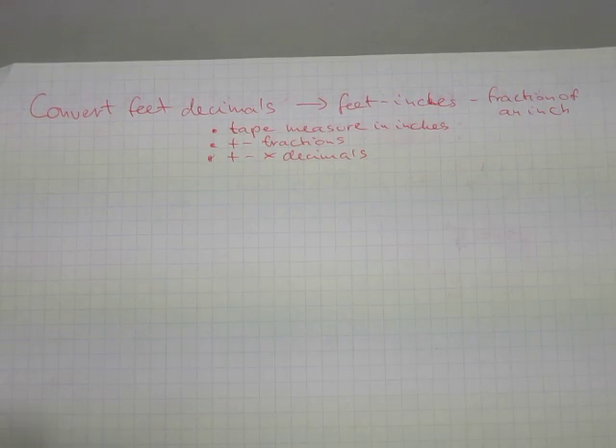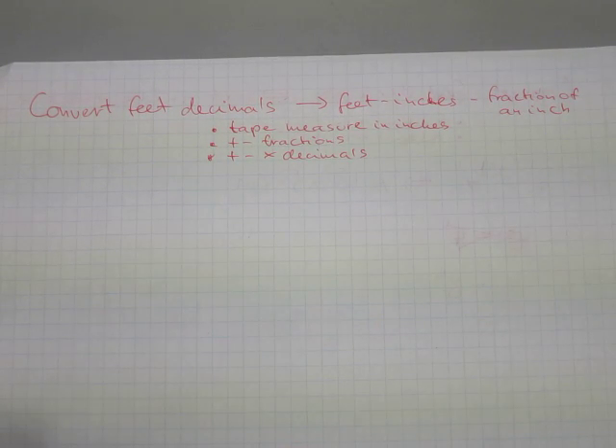In this video I will show you how to convert feet decimals into feet, inches, and fractions of an inch. To do this you must be able to read a tape measure in inches proficiently, you must master fraction addition and subtraction, and you must be proficient with adding, subtracting, and multiplying decimals.